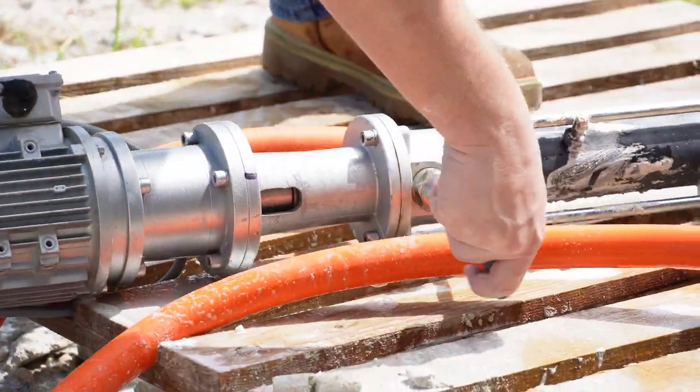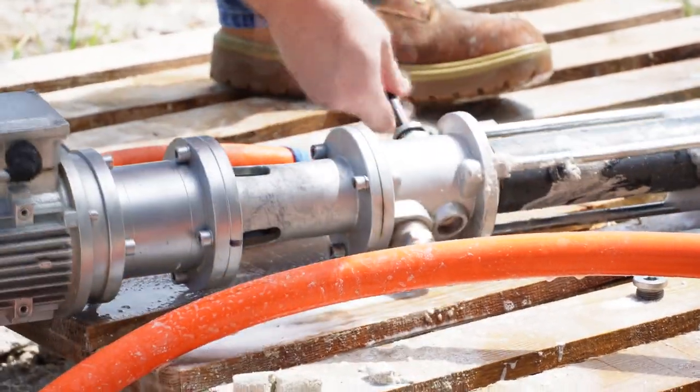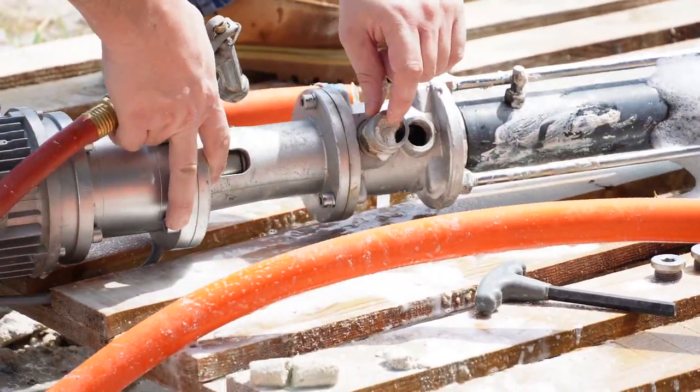Now, use the 10-millimeter hex key to take off the plugs that are on the upper pump chamber. There will be some material in the upper chamber that needs to be cleaned out. For cement-like materials, a garden hose with a spray nozzle should be sufficient.